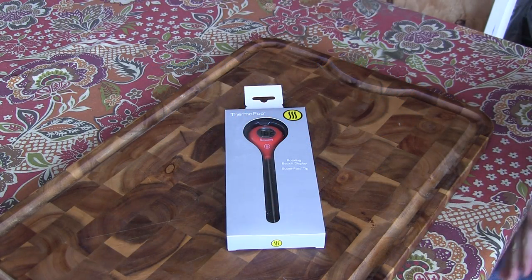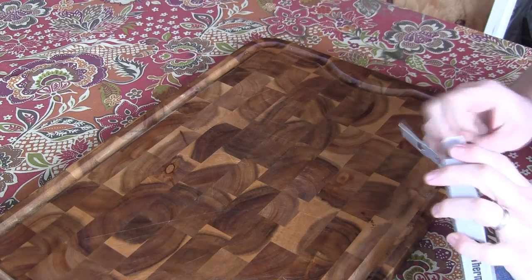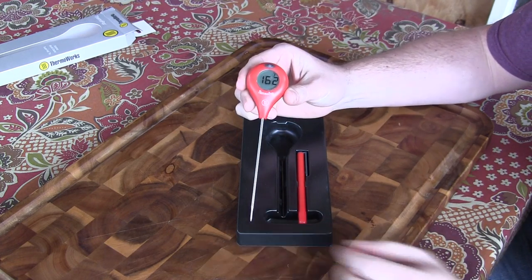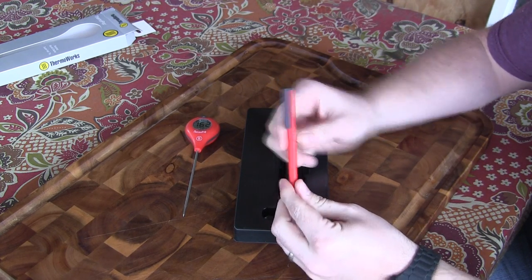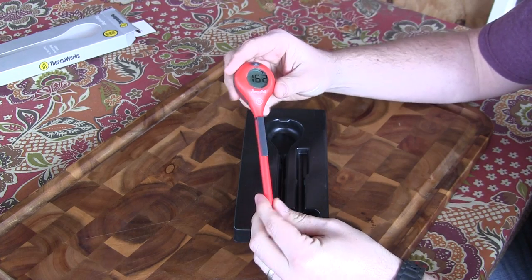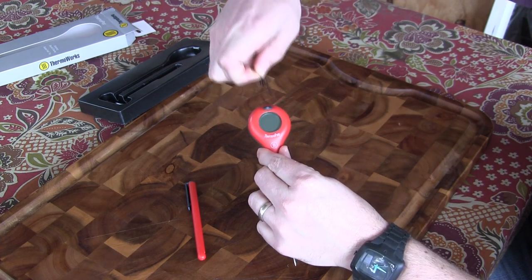Let's take a look at this new Thermoworks Thermopop. This is what it looks like in the packaging, and I'm just going to go ahead and take this out. So what we've got here is the Thermopop, and then this is the little probe protector slash pocket clip. You can just put it in here like this and put it in your pocket, or just keep it in this when you're storing it. It's also got a little protective screen cover on it, so you just peel that off just like that.